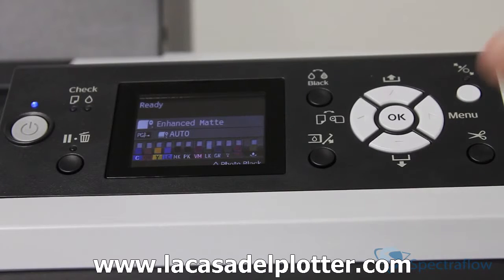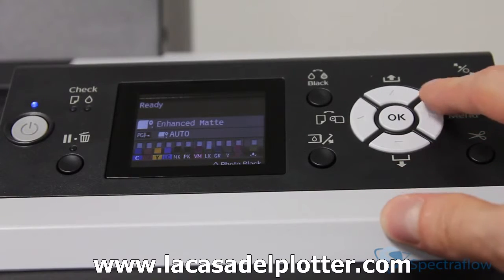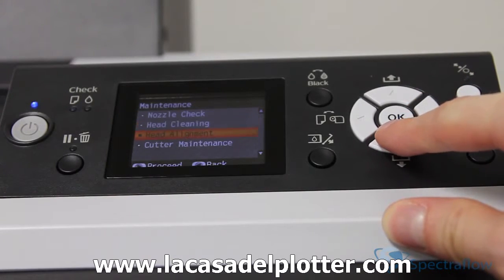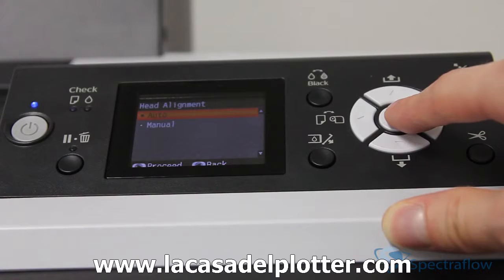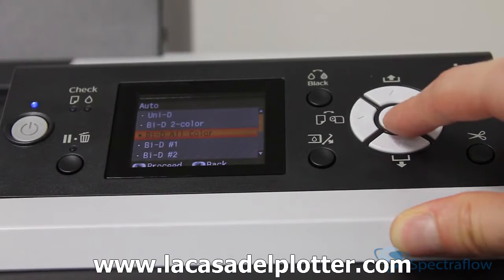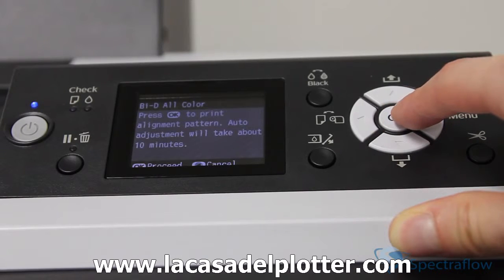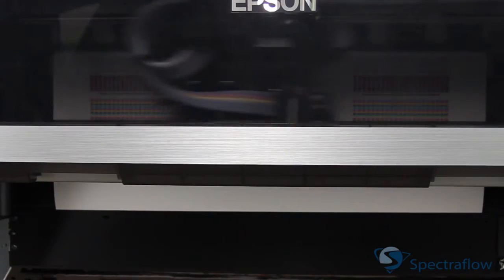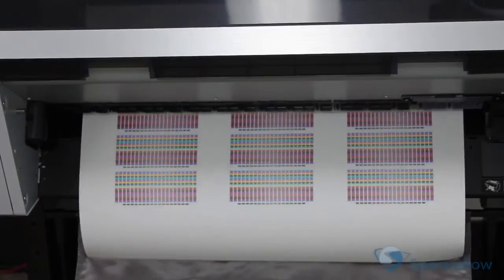First, we'll do a bi-directional head alignment. Select menu, maintenance, head alignment, auto, and bi-directional with all colors. This process takes around 10 minutes to complete. Once the bi-directional head alignment is complete, repeat the same process for the unidirectional head alignment.